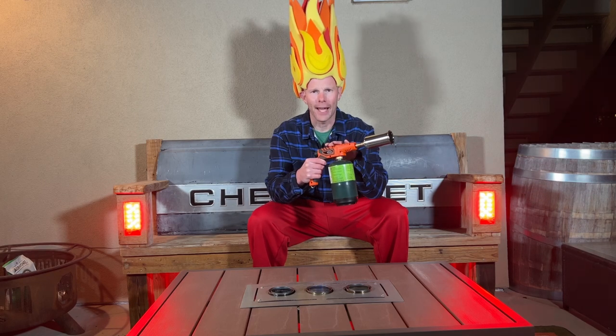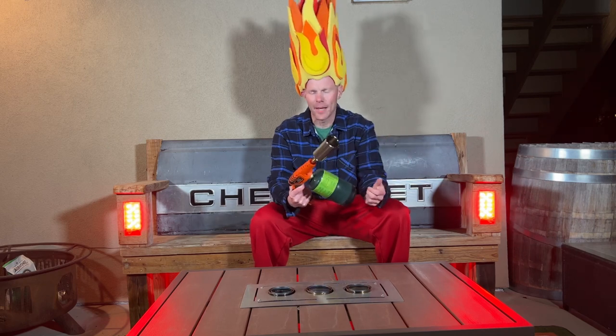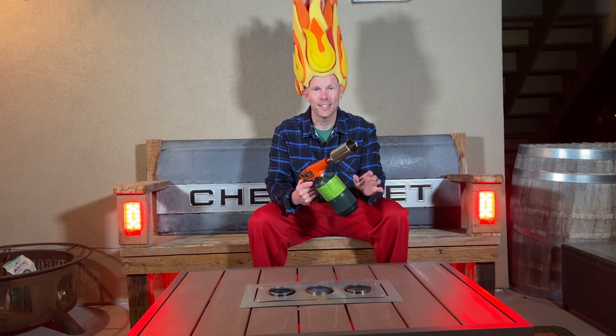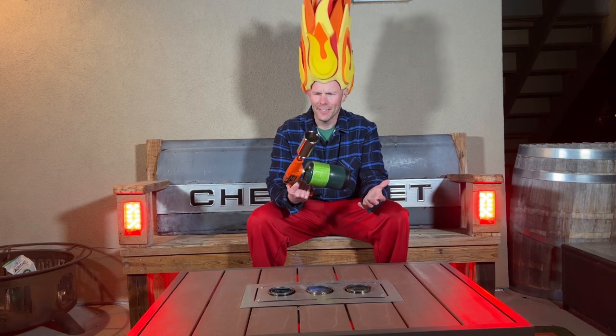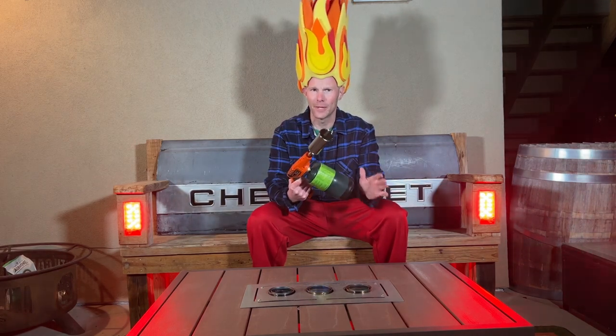It's orange — all the other ones I have are black — and I feel like something about orange just inspires the fire coming out of it. It was easy to light: just turn it clockwise to turn it off, counterclockwise to get it really fired up.